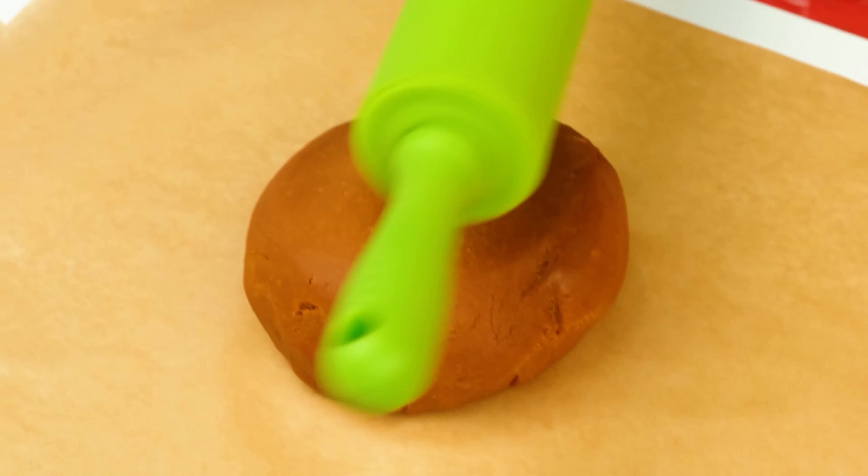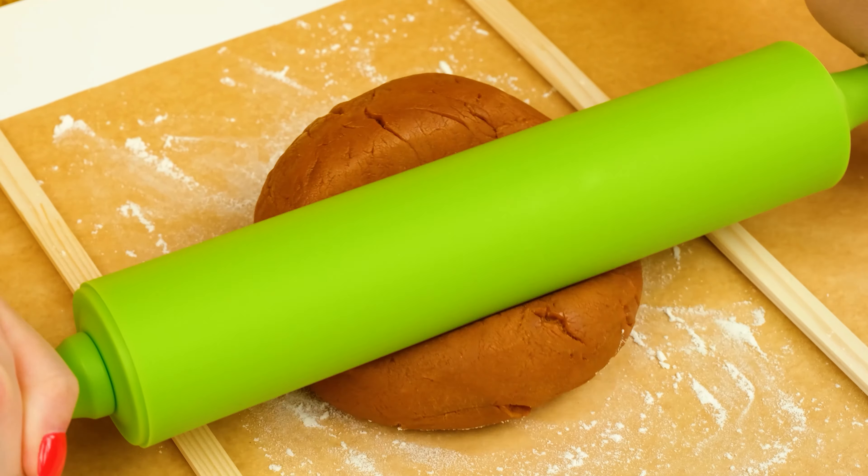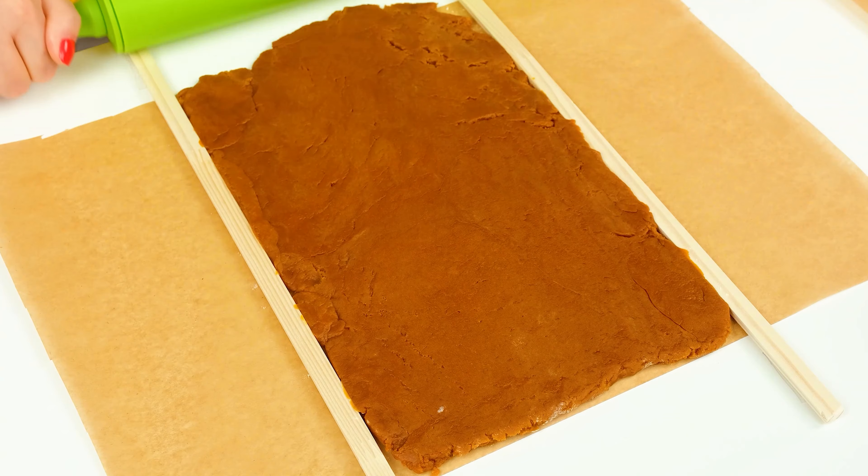Grandma! Okay, it's time to start! And here's the rolling pin! Getting the dough! Now I'll roll you! Give it to me, I'll show you how it should be done! You take it and carefully roll it out to make a rectangle! And now you need a mold! See how simple it is?